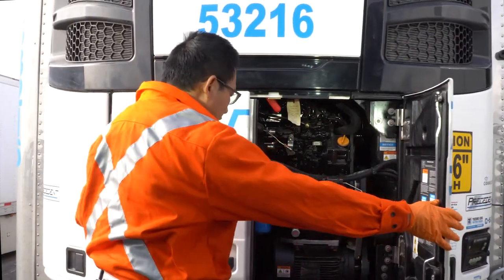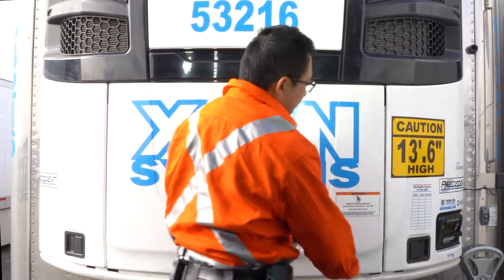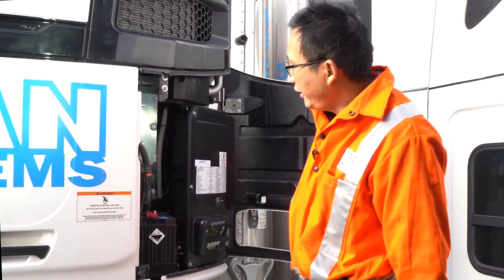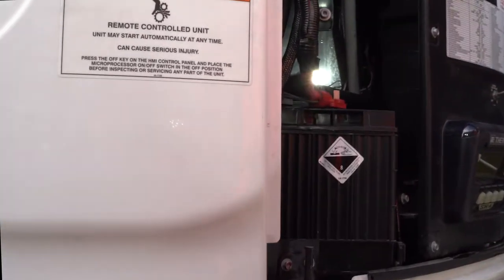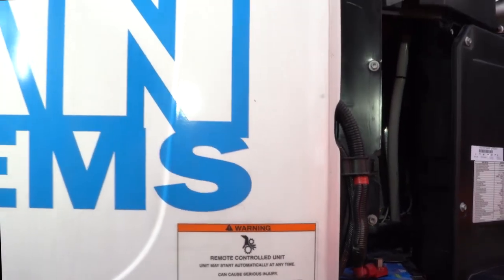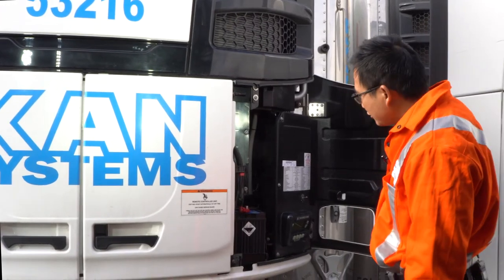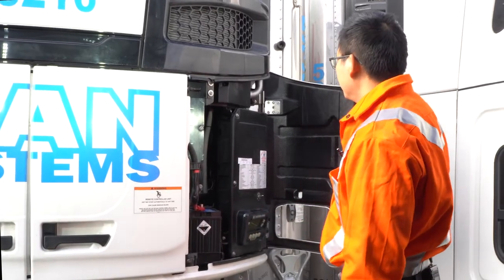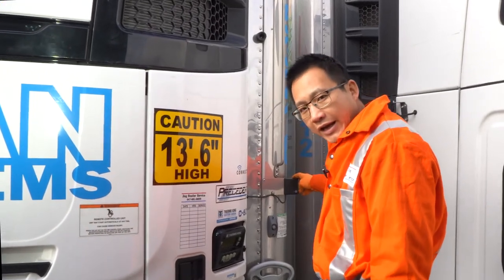Then we move to the right side — let's close the door. We have the battery here and then the control box. I'm going to show you how to operate this display later on.